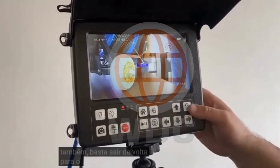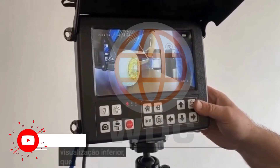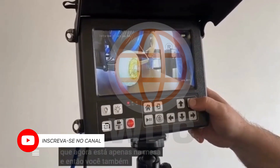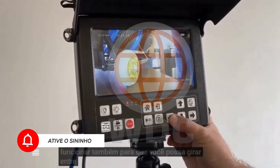Just exit back out of that, into your frame, and then switch to your down view, which right now is just in the middle. And then you can also use that rotate function as well, so you can just rotate around.